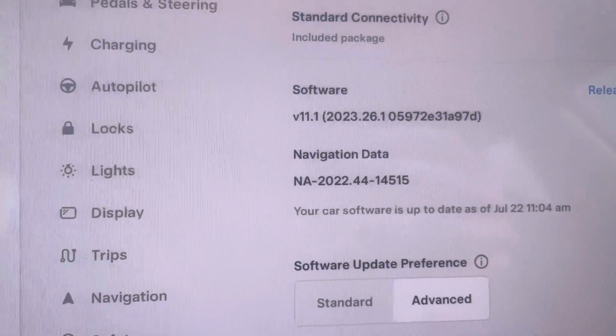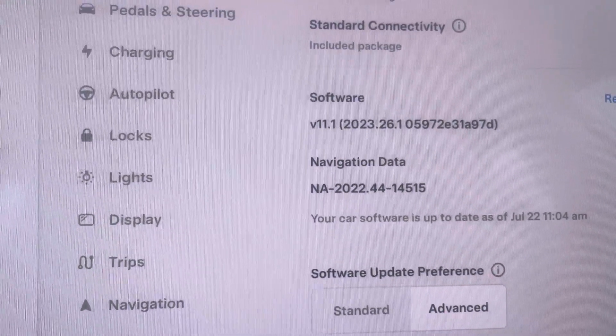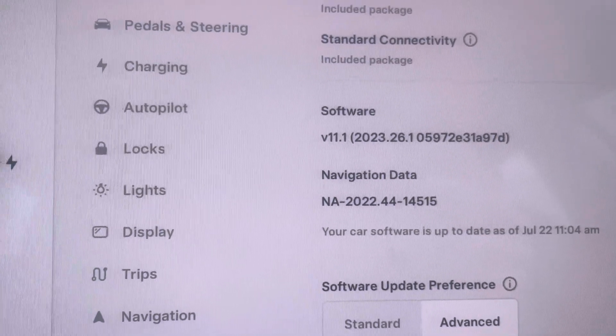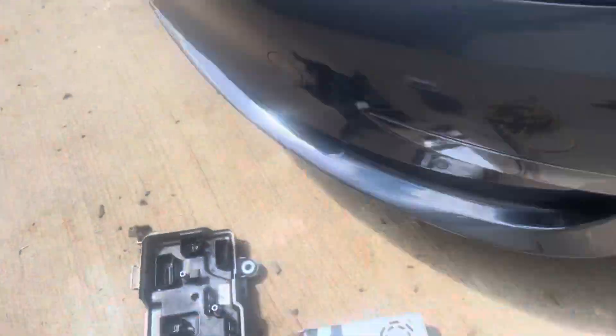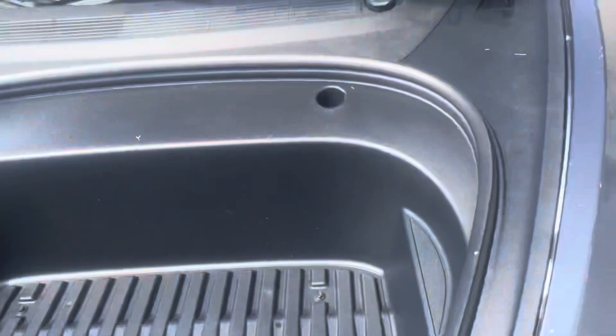If your software is older than that, or if you do not have access to Toolbox, then what you need to do is replace the VC front. The VC front is this module right here, and in the car it's located in this area.